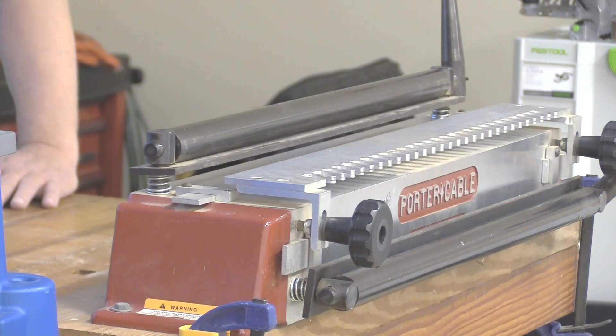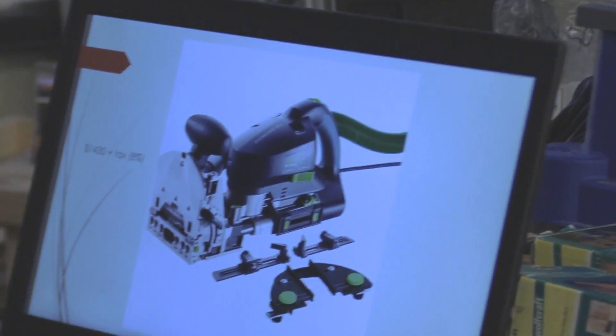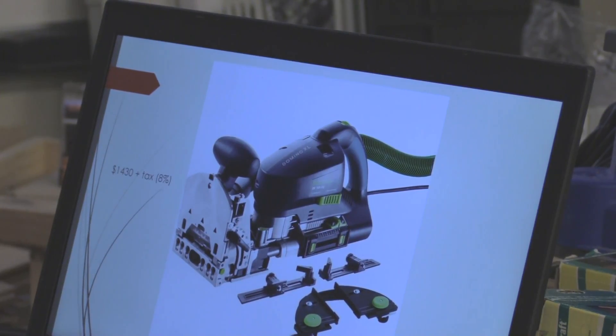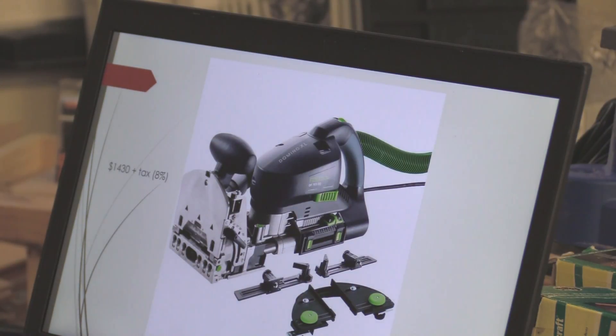The DF700 is $1430 right now and going up in March. But remember there's one in the club — that's the beauty of a club. If you have a real special need for something like this — building a bed, building a door — there is one in the club. I'm not going to just give it to you; I'm going to come help you do it. It's about $2,500 worth of tools total, but I'm perfectly willing to help you do your project.